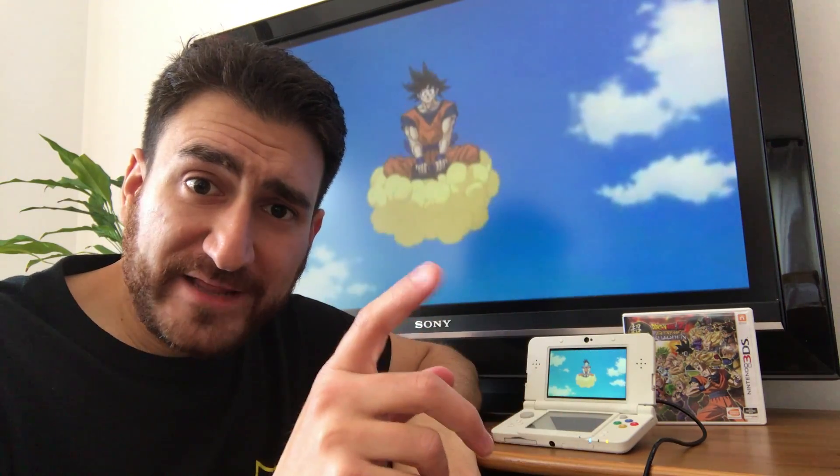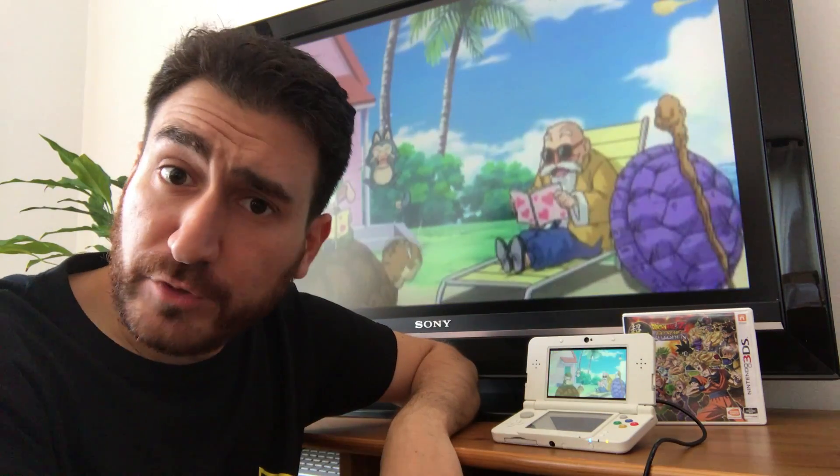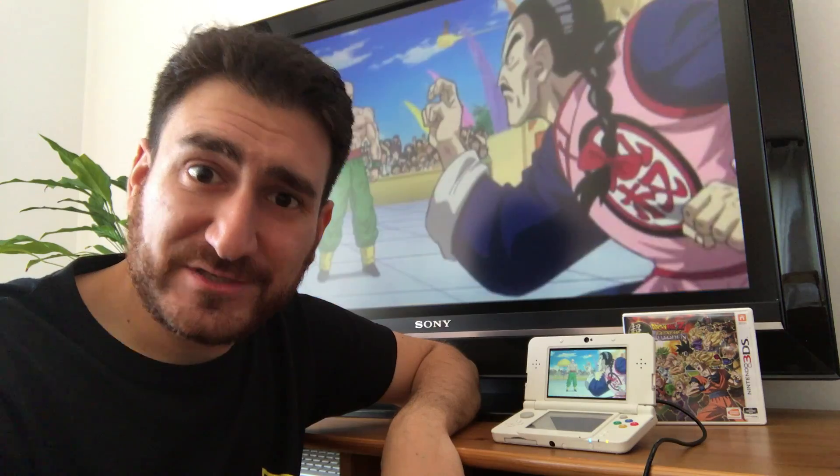So today I'm going to show you the Katsu Kitty capture kit for the 3DS. When I went to Tokyo, Japan, a friend told me Katsu Kitty was there. And honestly, I didn't know about that. But we took an appointment to get our new 3DS modded. So take a look.